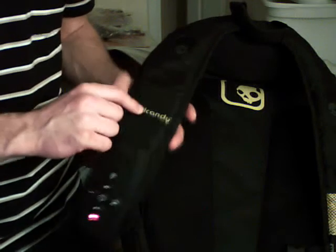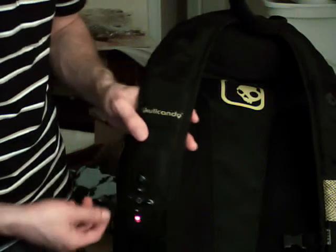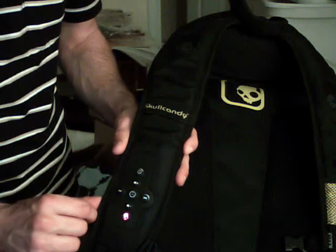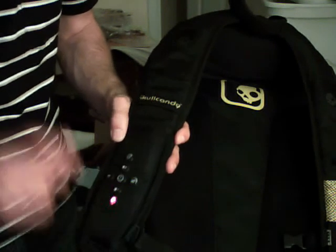I'll post a link on the screen for you to go to. So that's my review of my Skullcandy backpack — just let me know what you think: questions, comments, concerns. Alright, see you guys later.